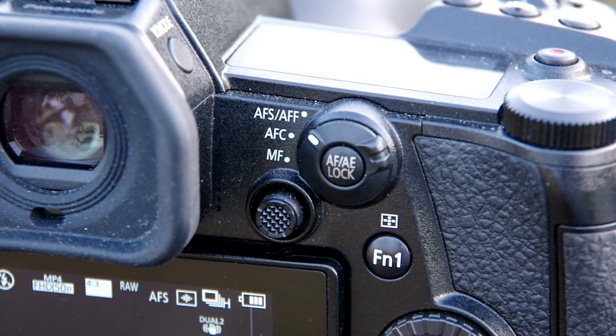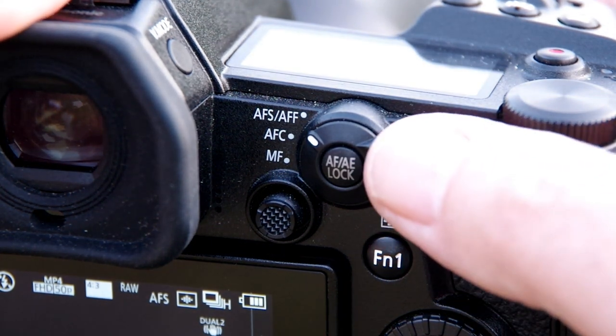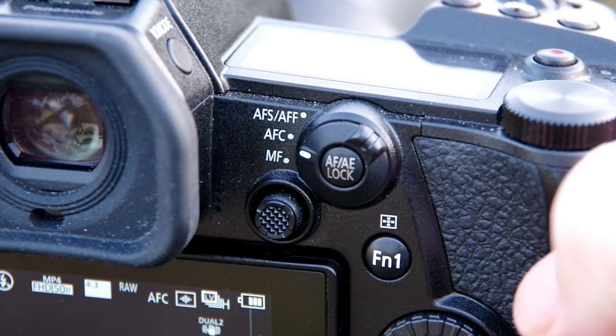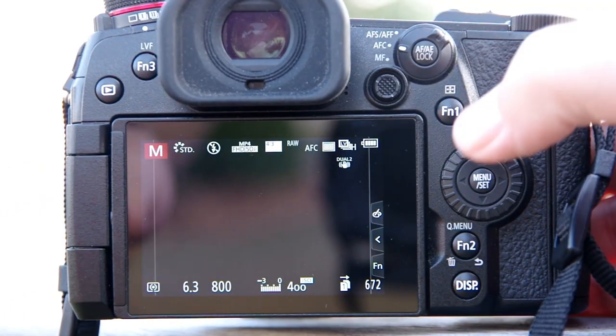The important part is how I use my autofocus, which is quite different to how I do most of my other photography. I switch my autofocus mode to AFC, or autofocus continuous. This mode is designed to lock onto the moving subject and continually adjust the focus as it moves closer or further from the camera.